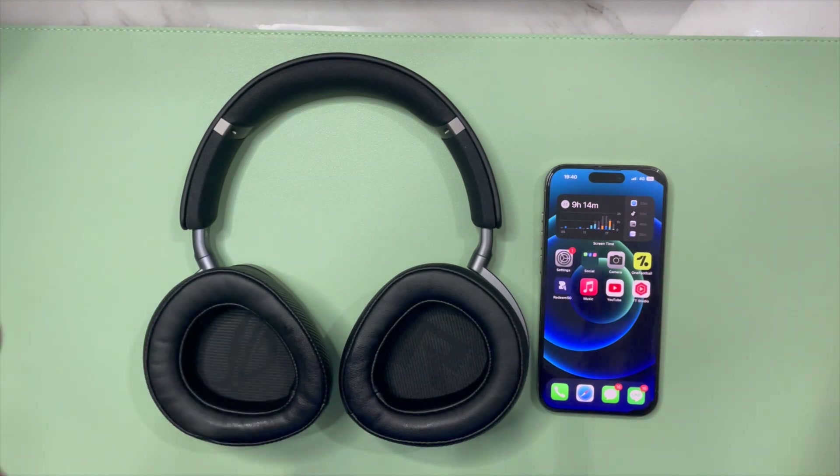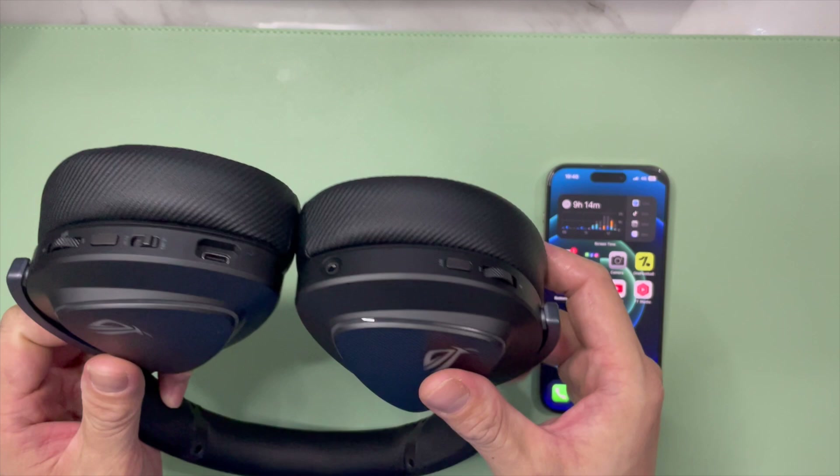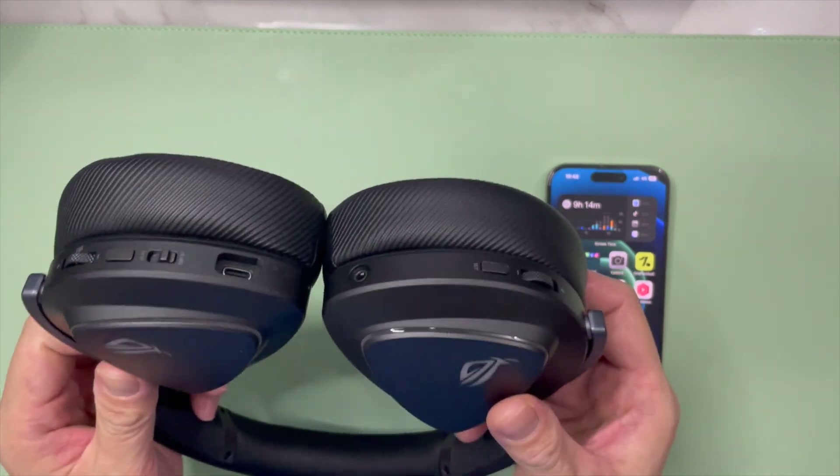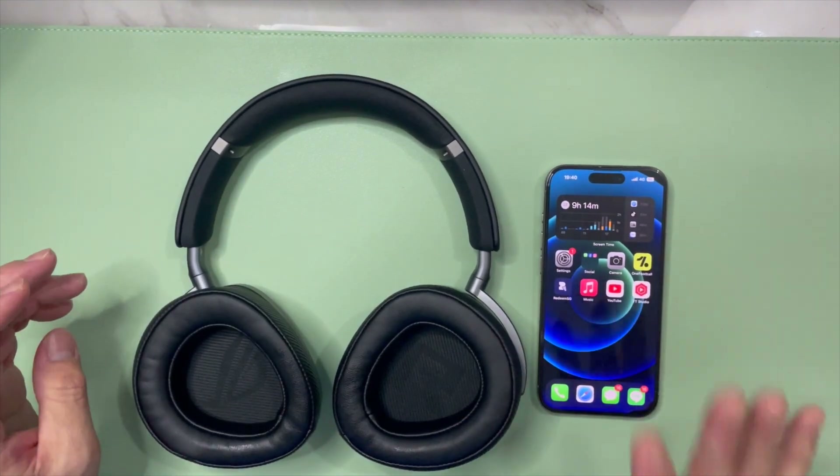In this video, we're actually going to be showing you how to do the Bluetooth initial pairing for the ASUS ROG Delta II wireless gaming headset with an iPhone.